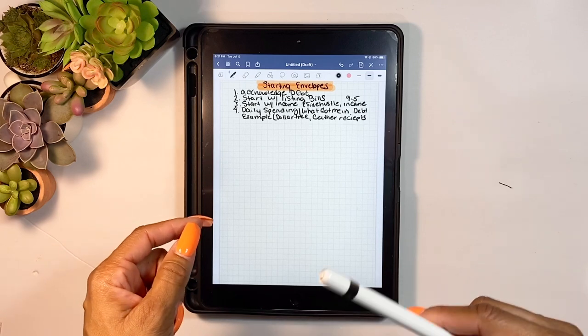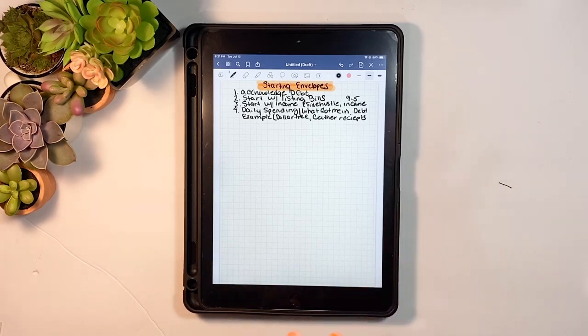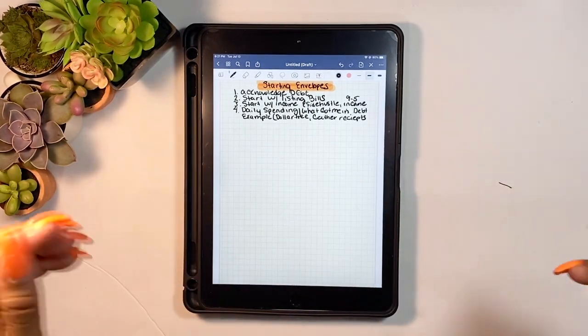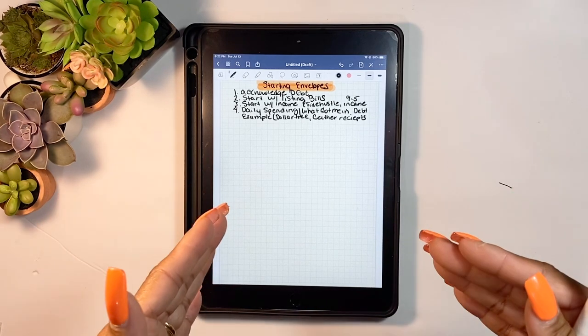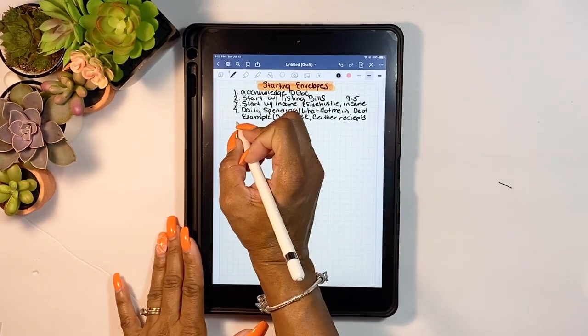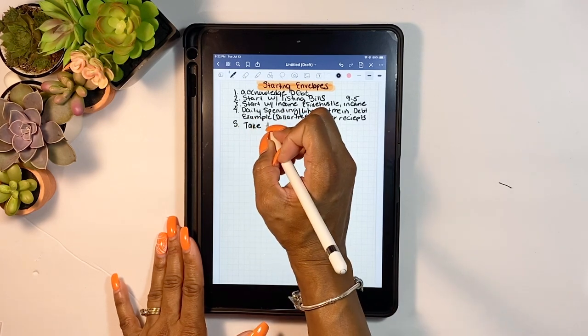I was going to the store when I was hungry, and that is the worst thing to do. When you're hungry you start putting everything in the basket — your meal plan goes out the window, your grocery list goes out the window, you see chocolate chip cookies and you just have to get them. Coffee is another thing: stopping every morning for a five or six dollar cup of coffee — those things do add up.